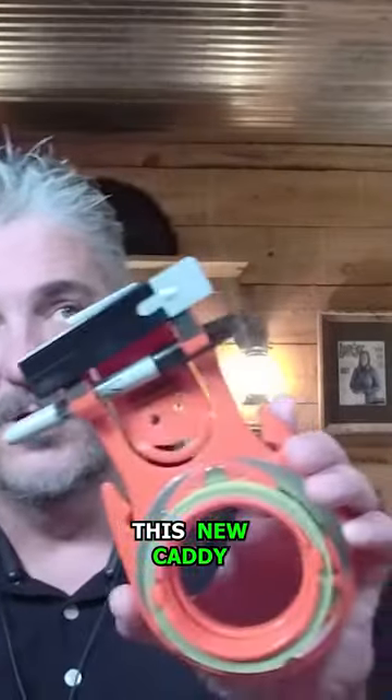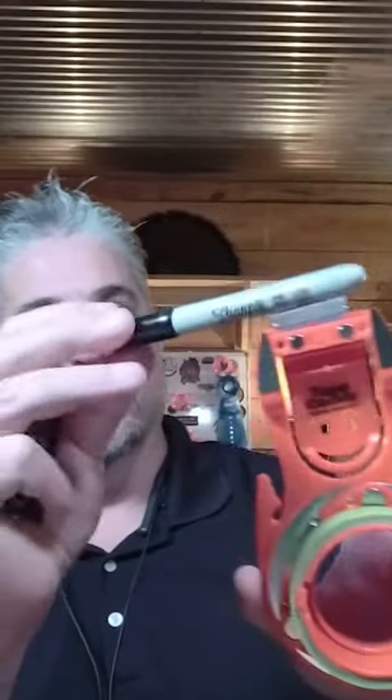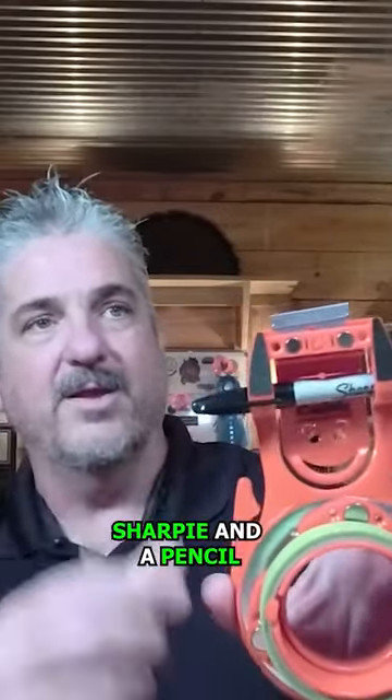We spent honestly the last four years developing this new caddy. It holds a lot of things that you commonly use. You'll see — the Sharpies are there, a whole Sharpie and a pencil.